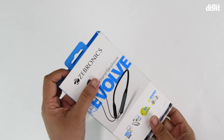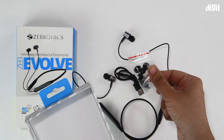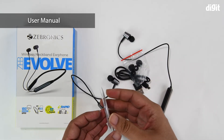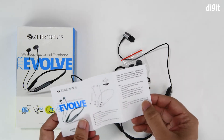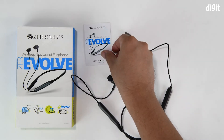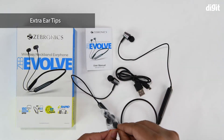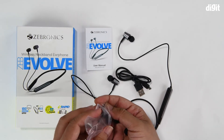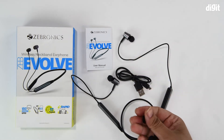With all that done, let's go ahead with the unboxing. You should always read the user manual as it gives you all the information about your product, including pairing instructions and details of any additional features. Then you have the ear tips — usually in small and large sizes, since the medium ones come already installed on the earphones.